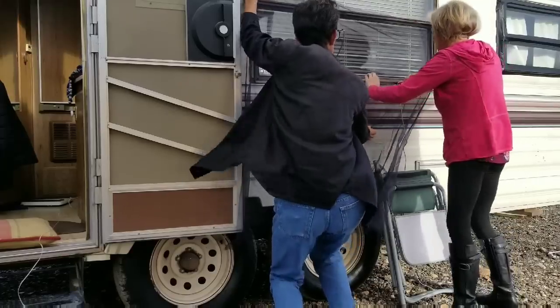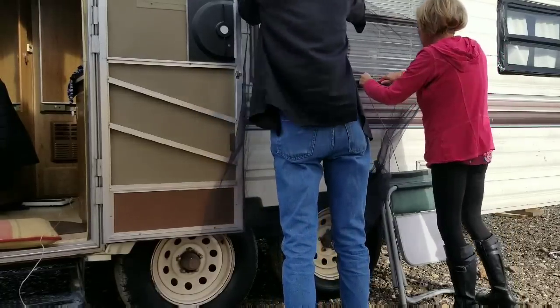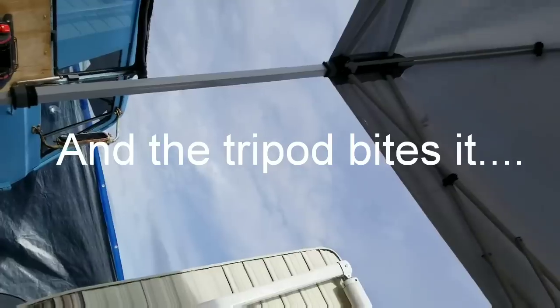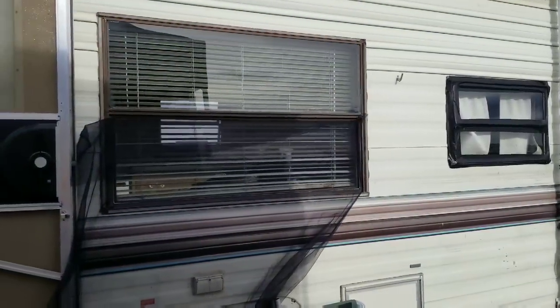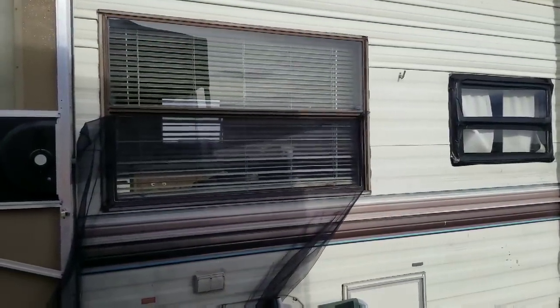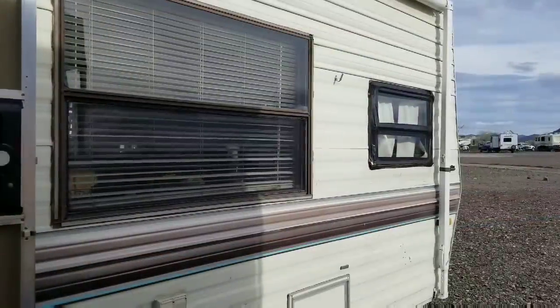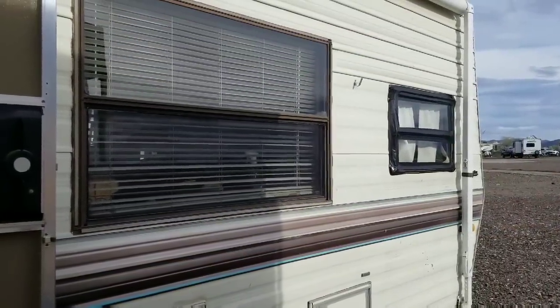All right. So now I will just trim the screen around the edges and voila, I now have a window screen. There you go, it's done. I have a screen. It took three minutes.